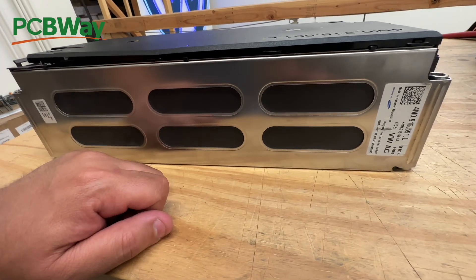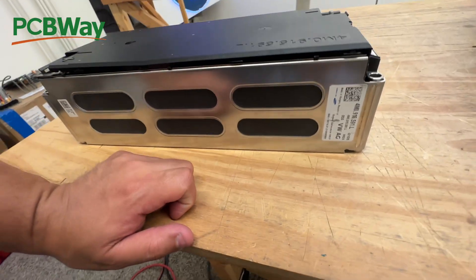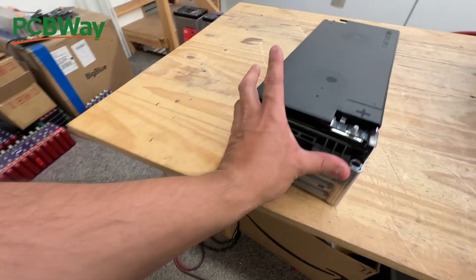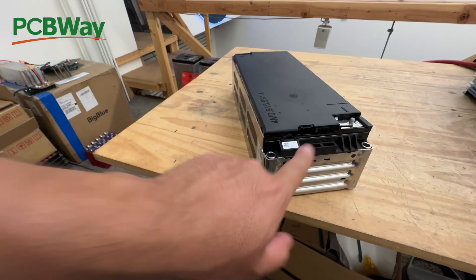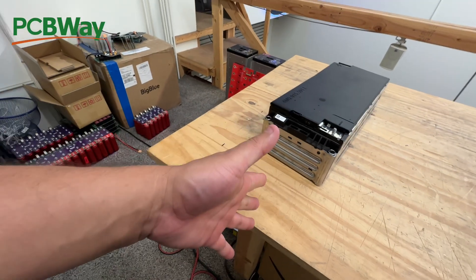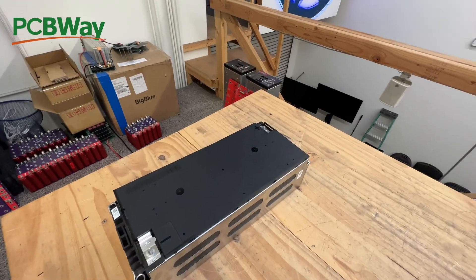The other cool thing is they're made in Hungary — Republic of Hungary. These are Samsung SDI cells. We also have the wiring harness and the connector, so we might be able to use that connector to install our own BMS. But let's take them apart and see how this is put together.